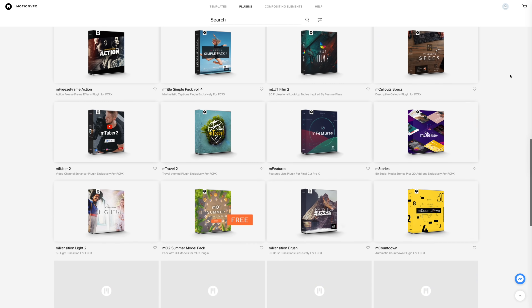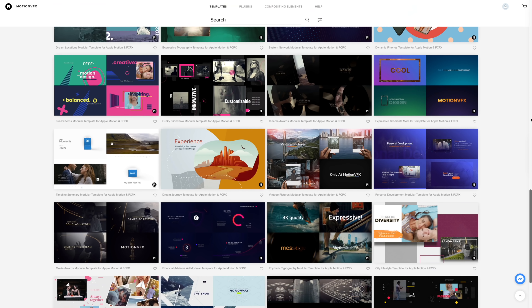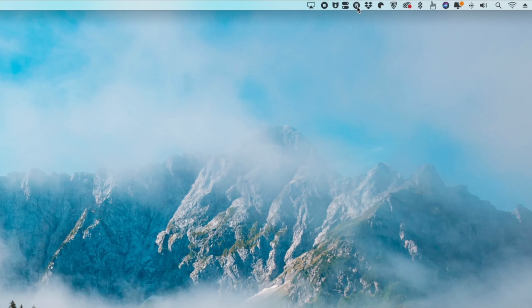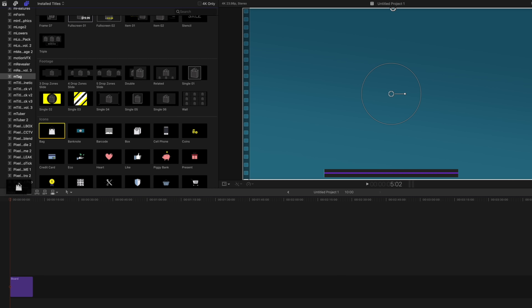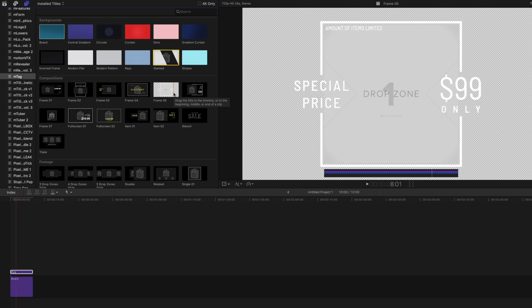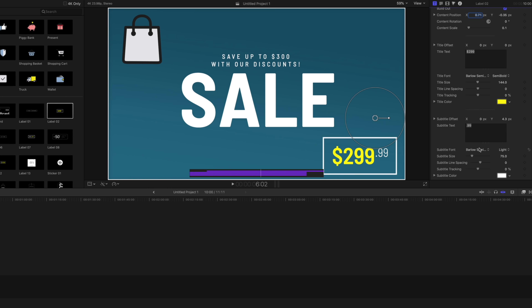They are hands down the best resource for Final Cut Pro X and Motion plugins and templates. Installing a plugin is as easy as one click from the MotionVFX menu bar app, and customizing the plugins all takes place directly inside of Final Cut Pro. Just drag and drop your effect or transition into your timeline and edit from the inspector window. It's that easy.